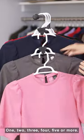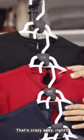One, two, three, four, five or more. That's crazy easy, right?